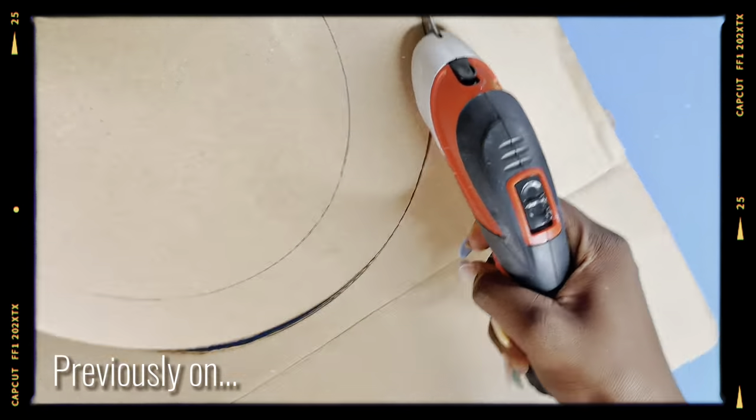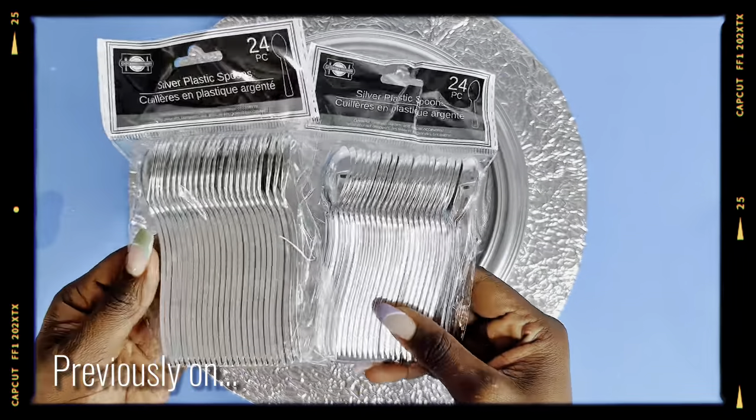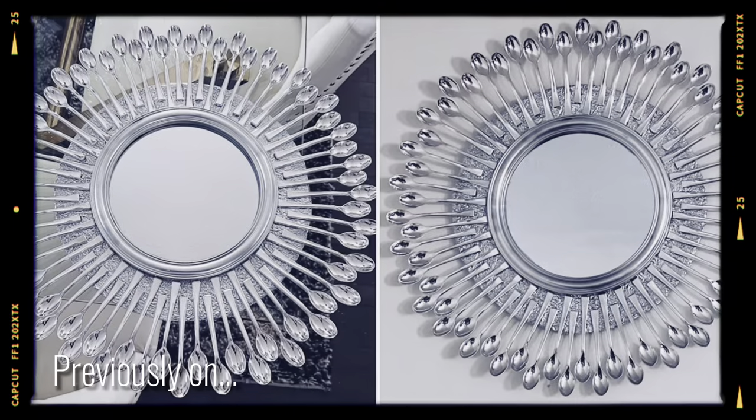Previously on RG Snook, I showed you how I made this beautiful mirror wall decor using plastic spoons from the Dollar Tree. If you haven't watched that video yet, please make sure to check it out right after this video.